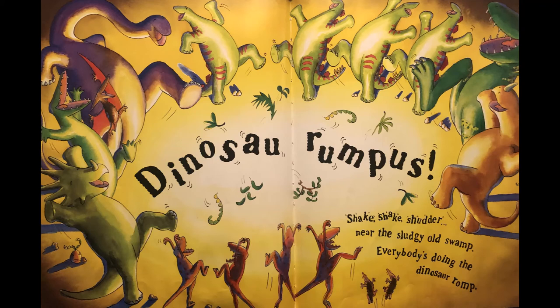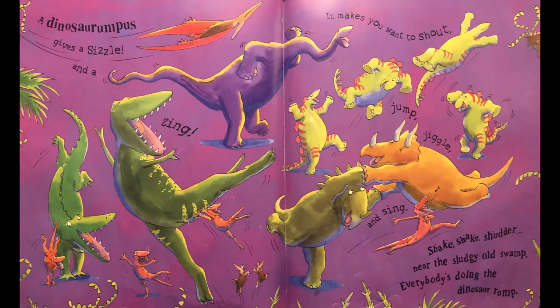Oh, look at them dancing, that looks like so much fun! A dinosaur rumpus gives a sizzle and a zing, it makes you want to shout, jump, jiggle and sing. Shake shake shudder near the sludgy old swamp, everybody's doing the dinosaur romp!